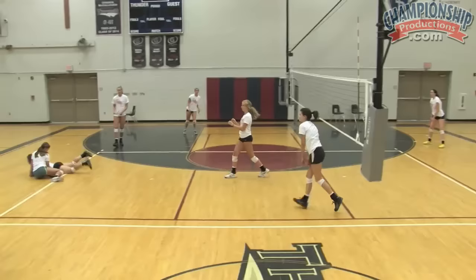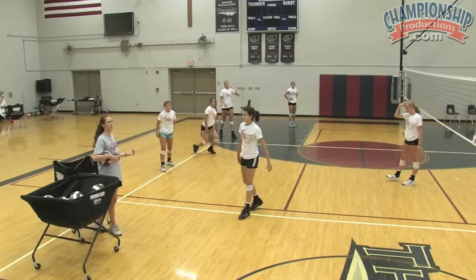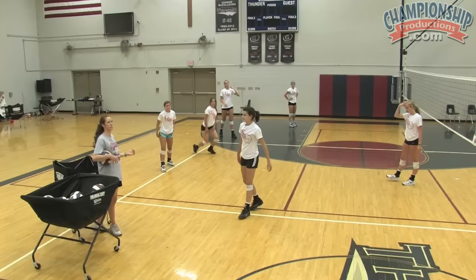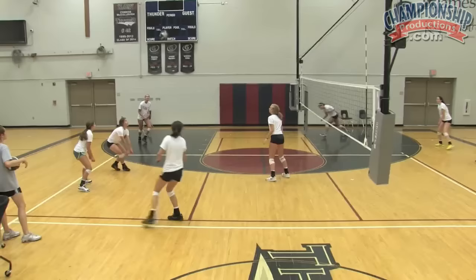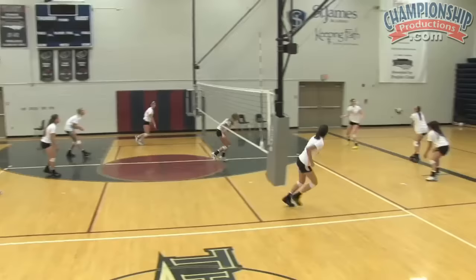So they have one, two — and that's what I want. Allison kind of looked like she maybe wasn't sure, but I want them to be aggressive. I want them to swing game-like. That was exactly what I want to see. I want my defense to have to work in this drill too — this isn't just about the hitters. It's about my setter, it's about my defense being ready, low, getting their feet to the ball. This is about everybody. This is really a whole team drill.